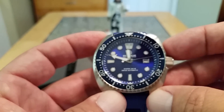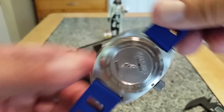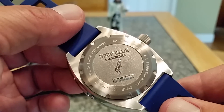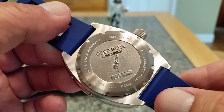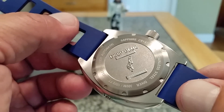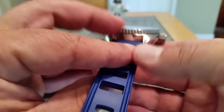Beautiful sunburst blue that they've done on this watch — it just takes your breath away. I'm not doing an outside video because it's already a hundred degrees outside. The caseback has a great Deep Blue logo with 'Military Diver' deeply engraved. Below the diver you can see '157 of 1000' — I don't find anywhere on their website that these are limited edition, so I think that might be a model or reference number. Also: 300 meters or 1000 feet waterproof, and this does have sapphire crystal and all stainless steel construction.